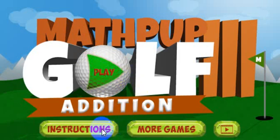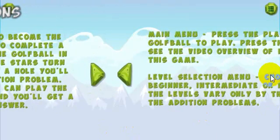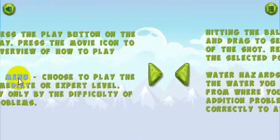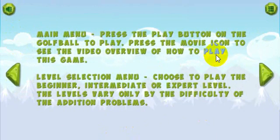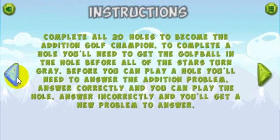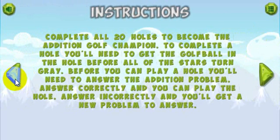Let's take a look at the instructions. I won't be going over these, but I'll show you how to maneuver here by using the right and left arrows to scroll through the instructions. These two buttons are on most of the screens. This sound button you can toggle on and off, which will toggle the sound on and off. This will take you to the main menu, and you can also go to the main menu by clicking this left button on the first instruction page.